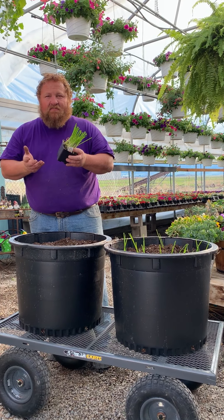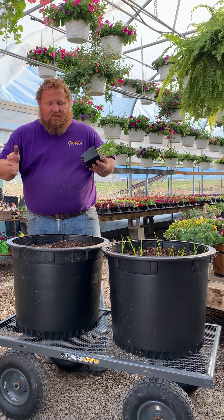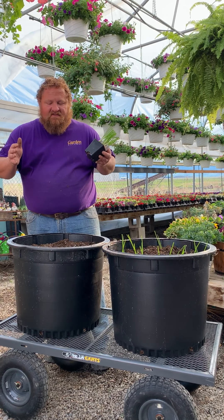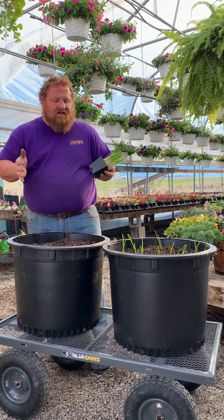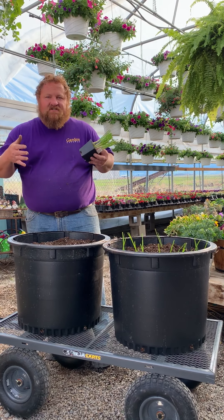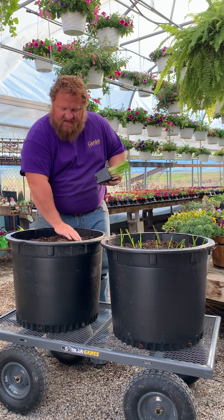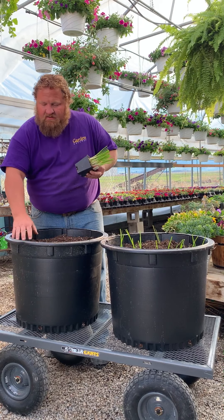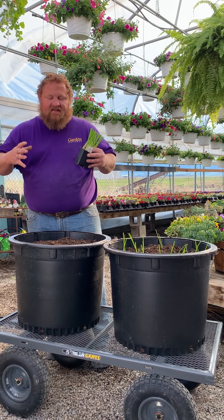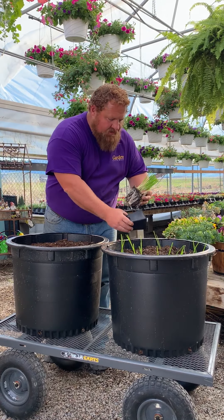I'm going to show you how I would plant these. You'll notice that I'm not putting these into the ground in the garden — you can do that and it works extremely well, but this works a lot better. I'm using a container with a potting soil mix which is a nice loose soil. Root crops like onions love that because as the bulb expands they have plenty of room to grow.